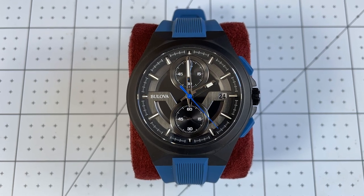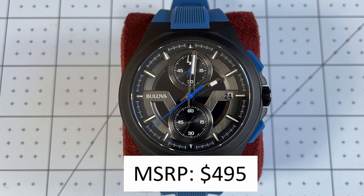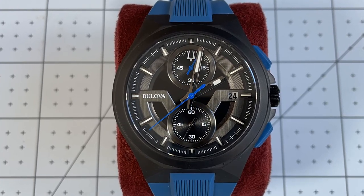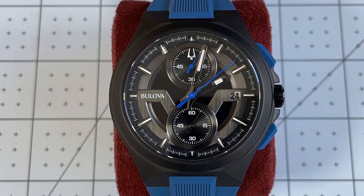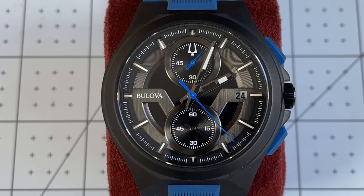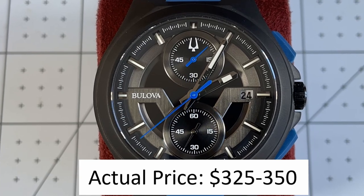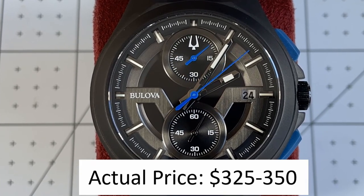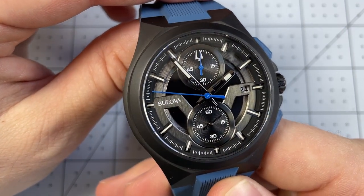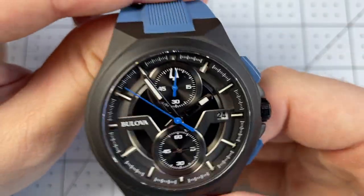Now let's talk MSRP and value. MSRP of this watch is $495 US dollars. Since this is a Bulova and they're carried at most department stores, you can reasonably expect to get at least 20% off. The actual sale price I see sometimes is around $325 to $350 US dollars. So I'm going to be ignoring the MSRP for this one because it's such a department store watch, and for that $350 price point I think this is on track with the feature set.